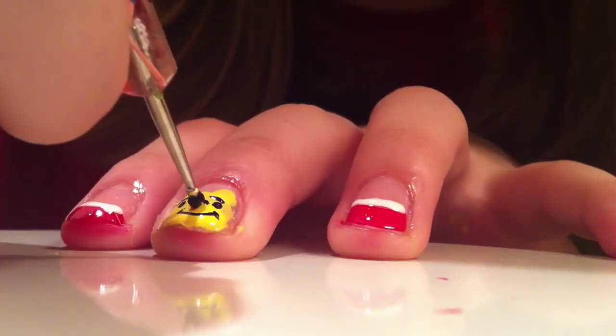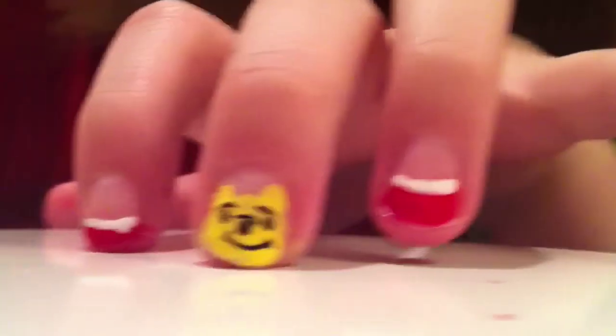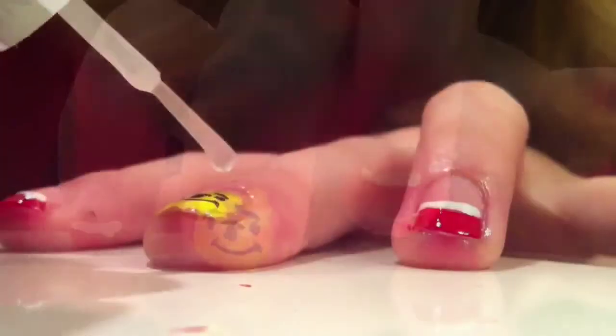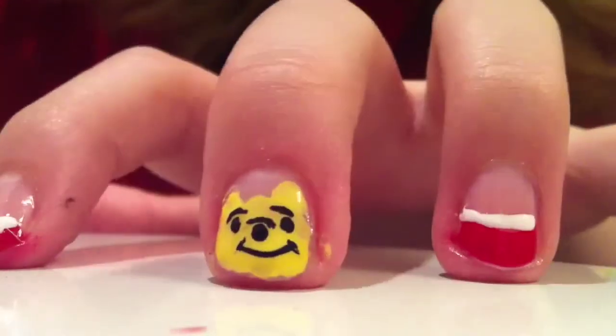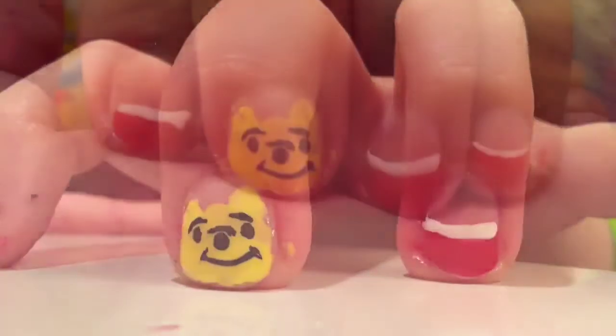And then I'm going to be creating a nose using a black dotting tool, putting it in between the smile and the muzzle. And then I'm going to be applying a top coat when everything is dry.